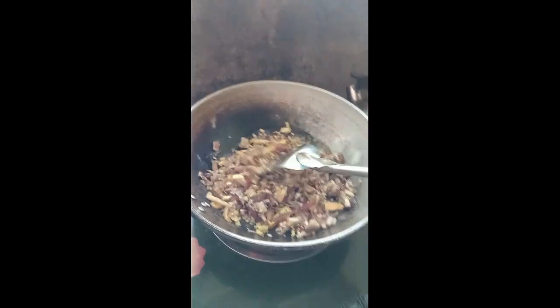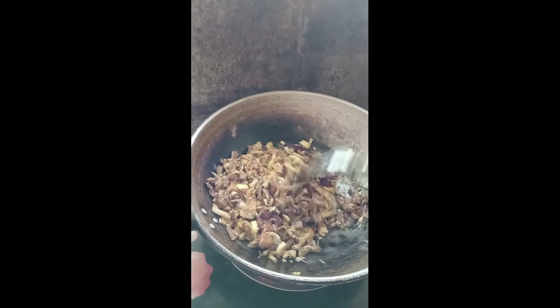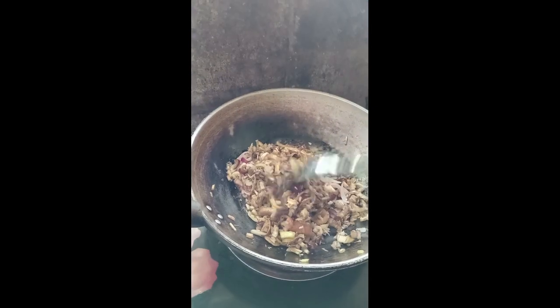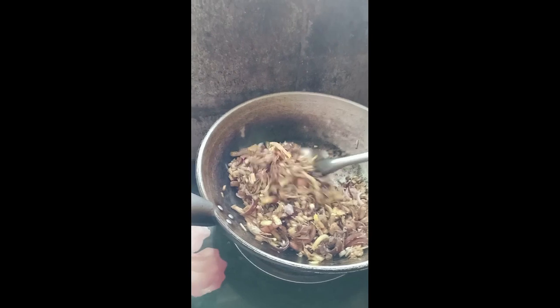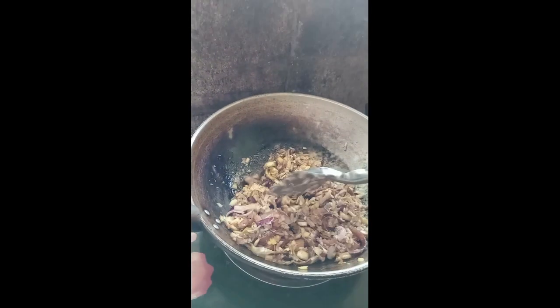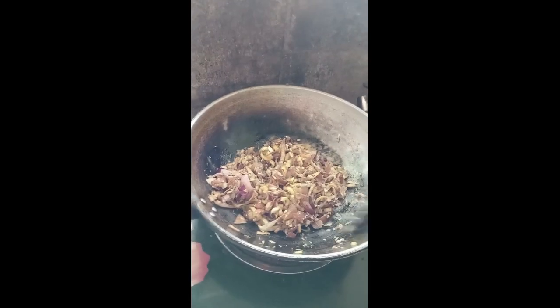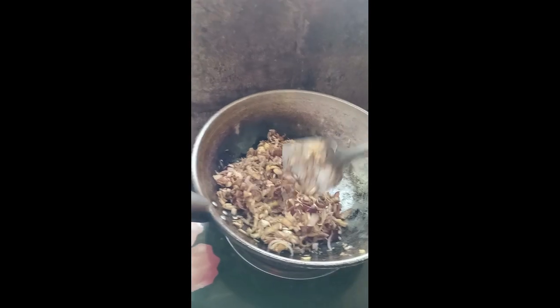Halu-haluin natin. Lagay lang natin yung upo sa medium. Pwede nyo rin lagyan siya ng daing daw, tsaka gata. Pero ako, syempre, napaka-simple ng luto ko.